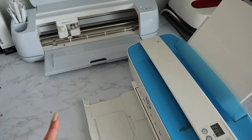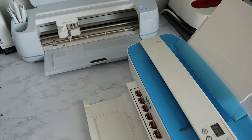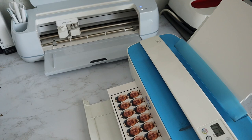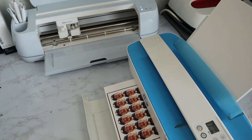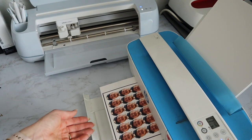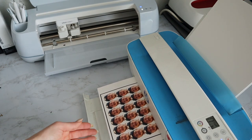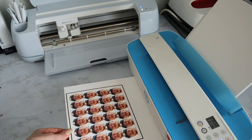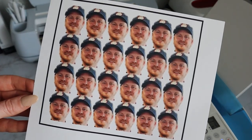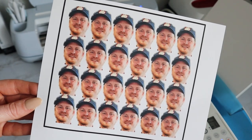This printer is the HP DeskJet 3755. Is it like the greatest printer on earth? No, but I really like it for the price point — it's good quality relatively speaking, pretty affordable, and super small. You can see the print quality is pretty good. Look at my cutie little guy!